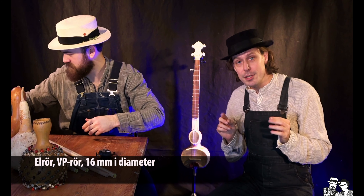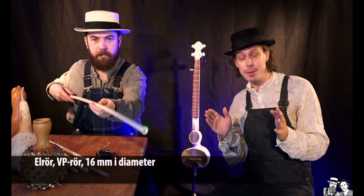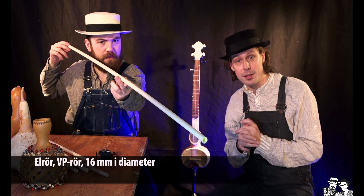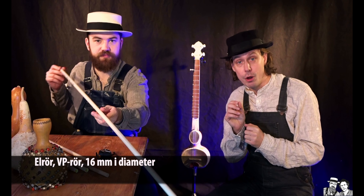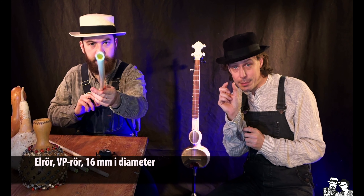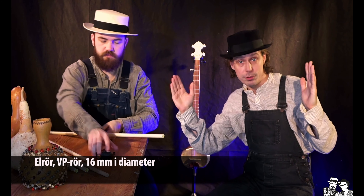Mycket viktigt. Sen så behöver ni köpa ett elrör. Det är alltså ett plaströr, kallas också för VP-rör, finns i vanliga byggaffärer. Och det ska vara 16 mm i diameter. Ni behöver minst 50 cm långt rör.